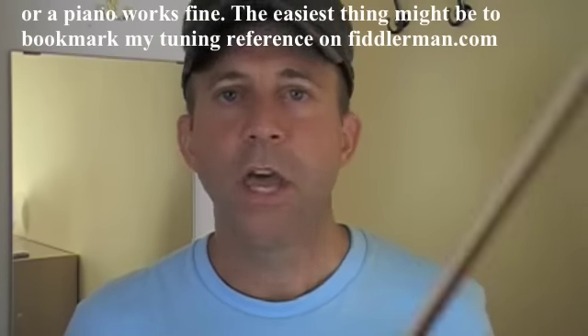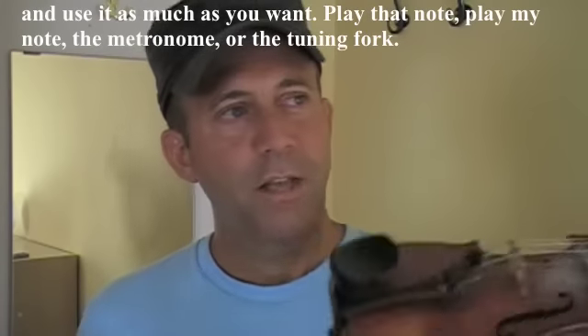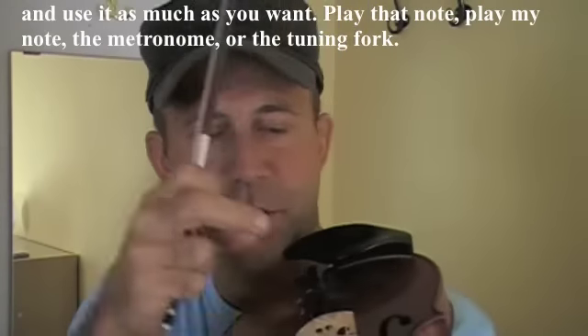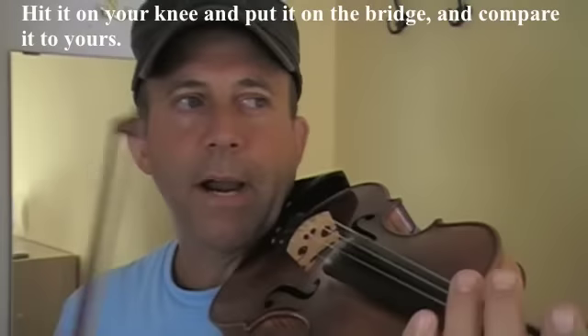And maybe the easiest way — just bookmark my tuning note from my page and use it as much as you want. So you play that note, you play my note, you play the metronome, or you use the tuning fork — hit it on your knee, put it up on the bridge and listen, and compare it to yours.